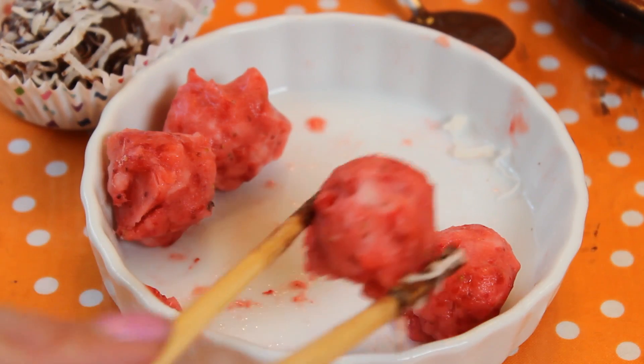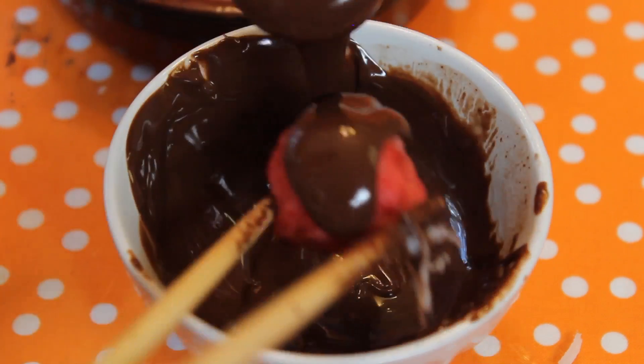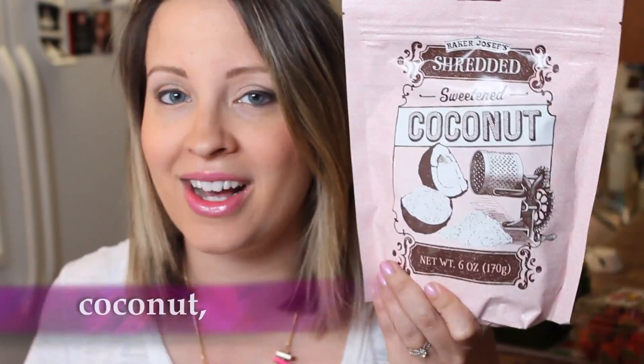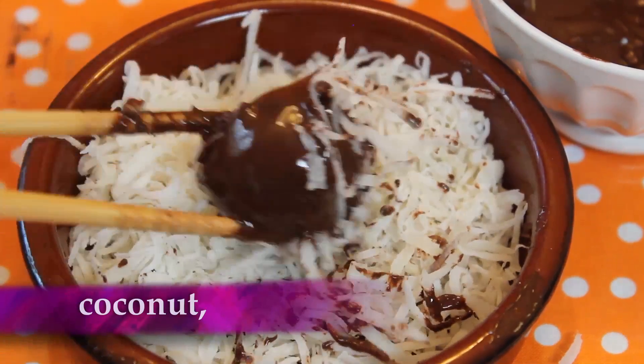Take your strawberry balls out of the freezer and cover them in chocolate quickly. I like to use chopsticks, or you can use a fork. Just cover that truffle really well with chocolate. Place it off to the side, and then we'll dip it in something to garnish it — something really fun. I'm going to use coconut flakes. Sweetened coconut flakes are perfect for this.